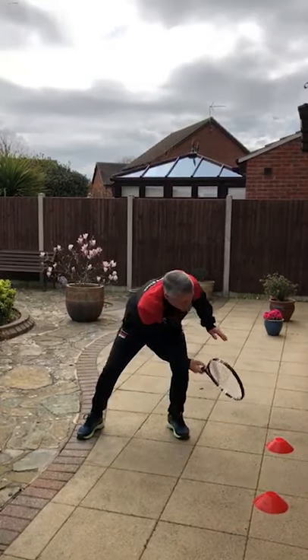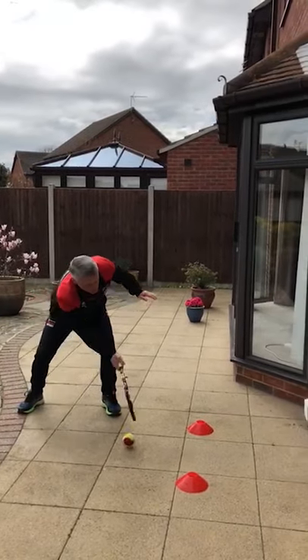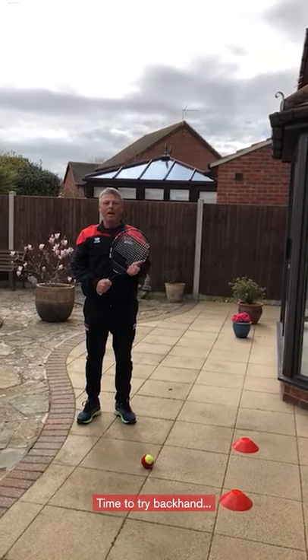That's one, that's two — make sure you follow through towards the ball — and that's three. So that's three forehands, and now we're going to do some backhands.